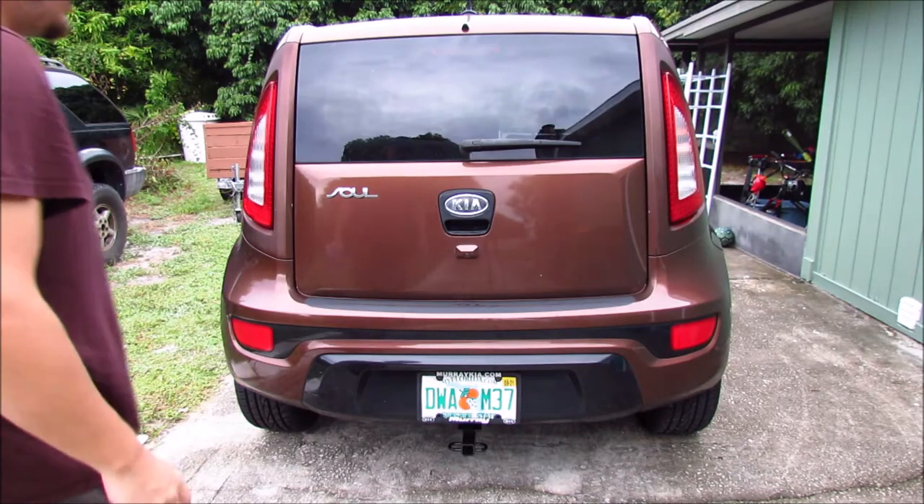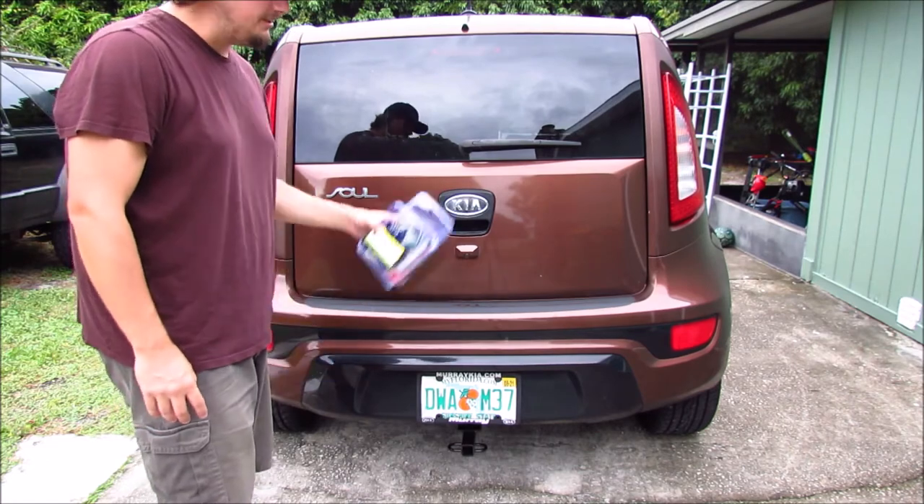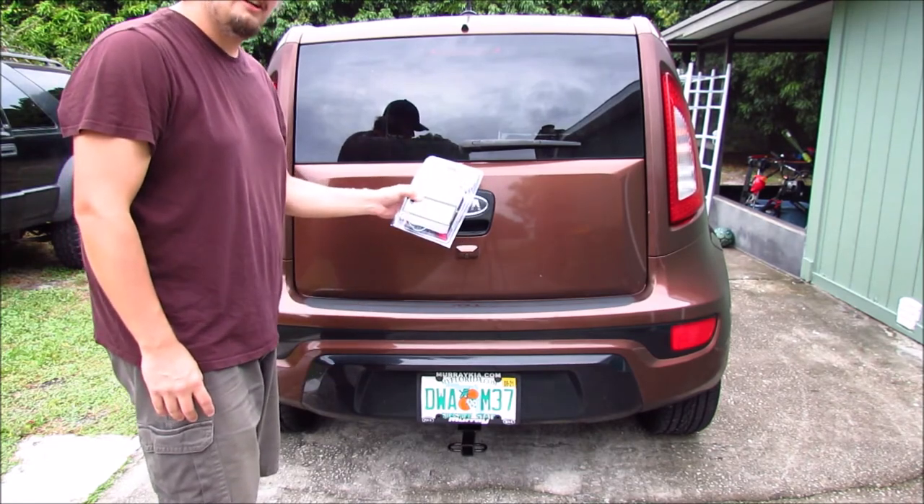On a previous episode of Thousand Dollar Car Guy, I showed you how to install a brand new trailer hitch for your Kia Soul. Today, we're going to be installing the trailer hitch wiring harness.